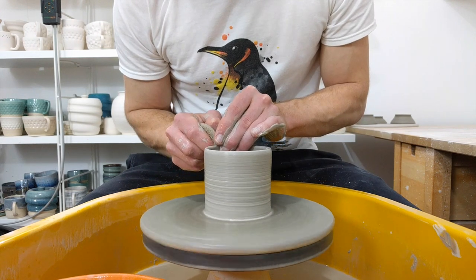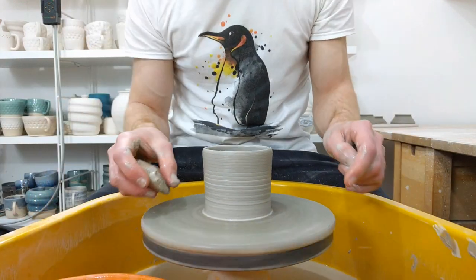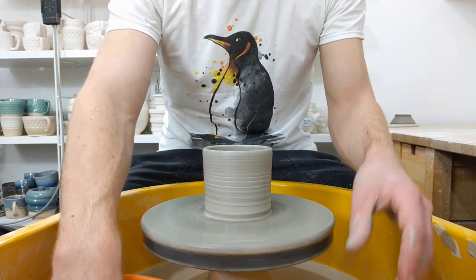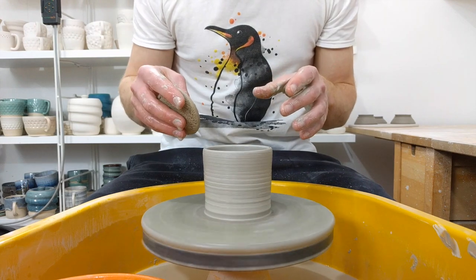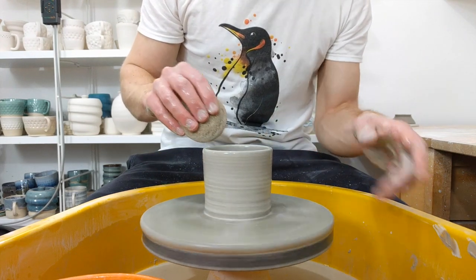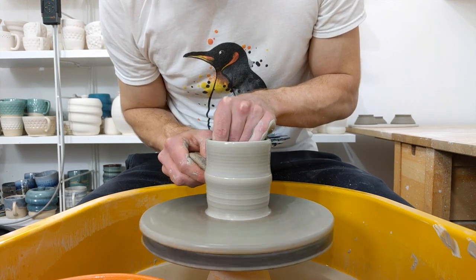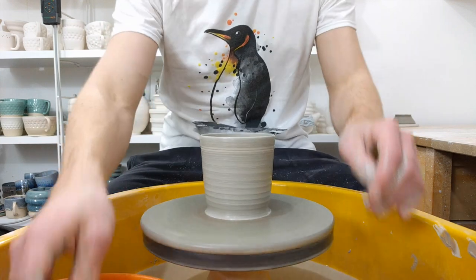Pulling walls up — there are plenty of videos showing you how to do that, I won't go into it too much. But one thing I do that some others don't is I use my thumbnail to dig in at the bottom to make sure I'm not leaving loads of clay smeared onto the bat. If you use a system like I do, where you use a set amount of clay for a set size, you really want to know that all that clay is in the piece. So it's much easier to incorporate all the clay into the piece and know it's going to be a set size.